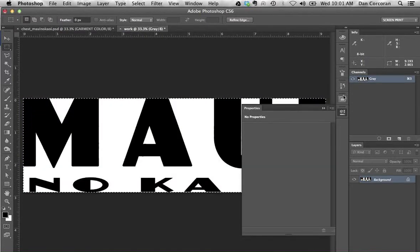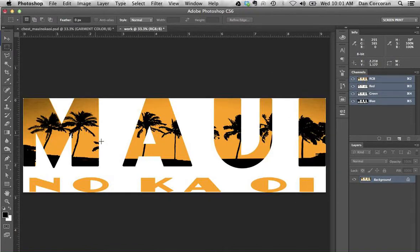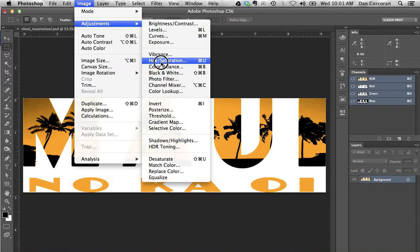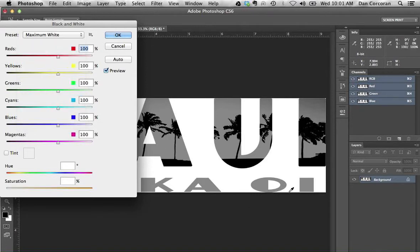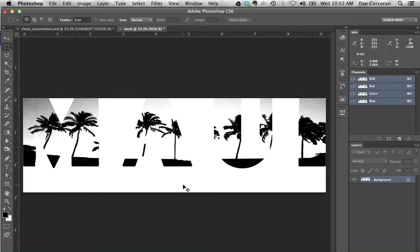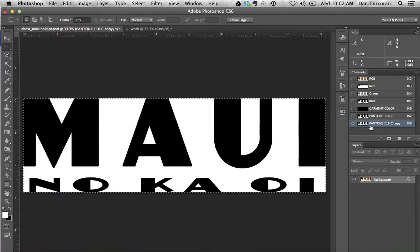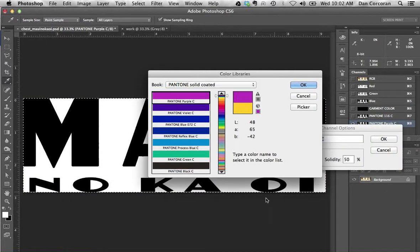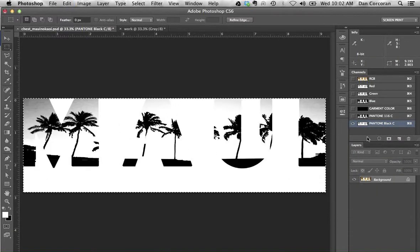Next, let's roll back our history on this to the original image, and then I want to pull the black. A really easy way to pull black out of an RGB image is just go Image > Adjustments > Black and White, and use the preset called Maximum White, which basically pushes white into the areas wherever there's color, leaving just the black for us. There's all the black information. I'm going to go grayscale, select all, copy, jump back over here, make a new channel — we'll call this Pantone Black — select all, paste that in. So that's my black.